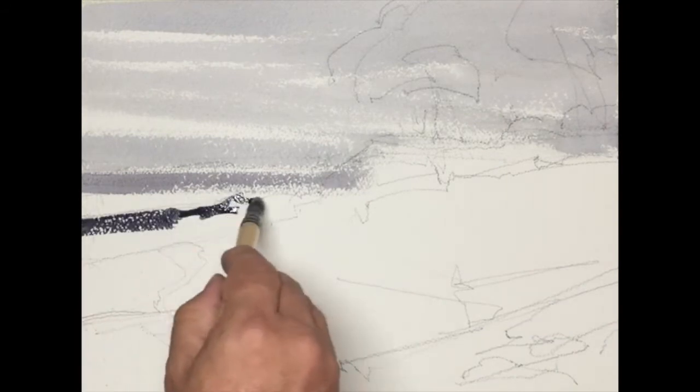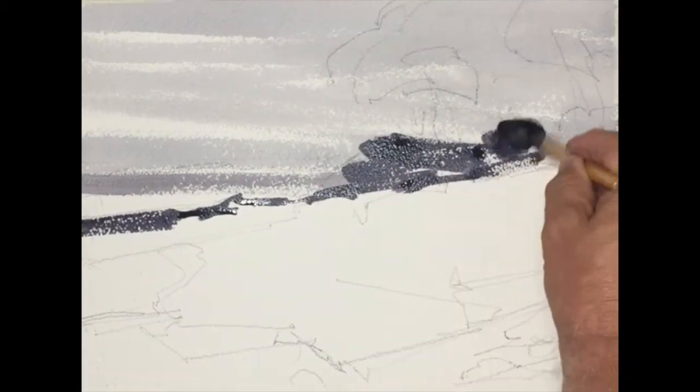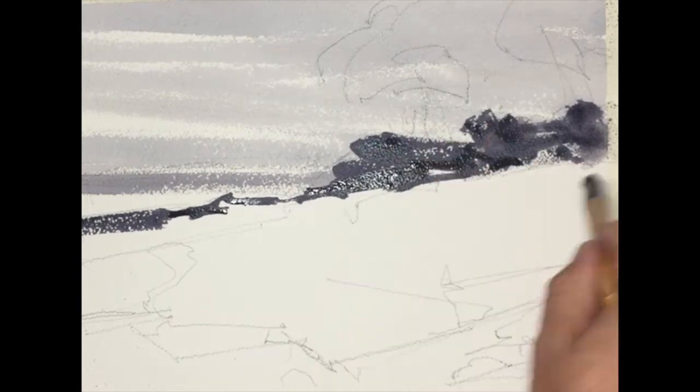I'm very much thinking about the big mid-value. The big mid-value is an idea that when we're looking at our motif, I tend to look for three values: the lights and the darks, which are usually more obvious, and the mid-value, which is making up the bulk of the painting generally, or the bulk of the motif.